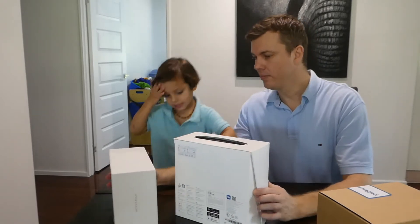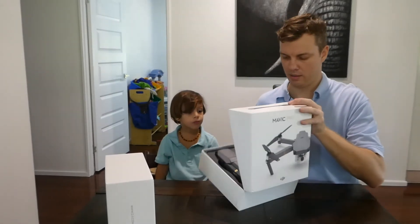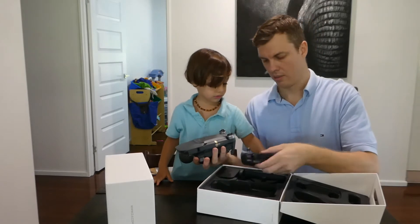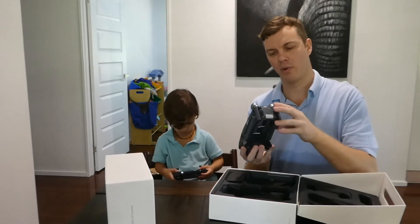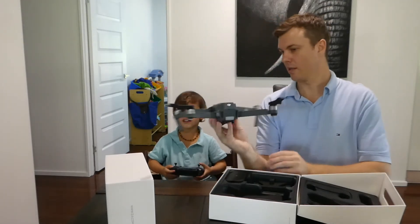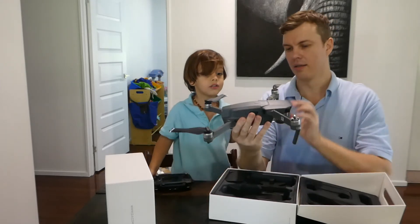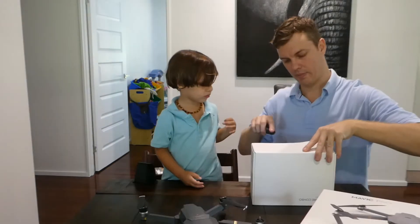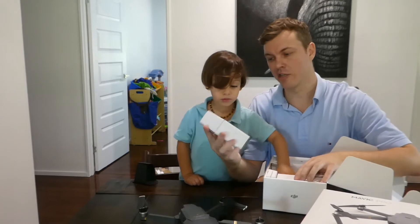Shall we open it? Yeah. Shall we have a look inside? Yeah. We ended up going with the combo where you get some extra batteries and a bag. Wow, look how small it is Havi! So this is it - this is the drone. That's the controller. You want to hold it? Can't drop it. It's supposed to just open up like this. Look at that Havi. So there it is guys, this is our new drone. Let's see what else has come in our package. So we've got the controller, and we've got a charging hub.